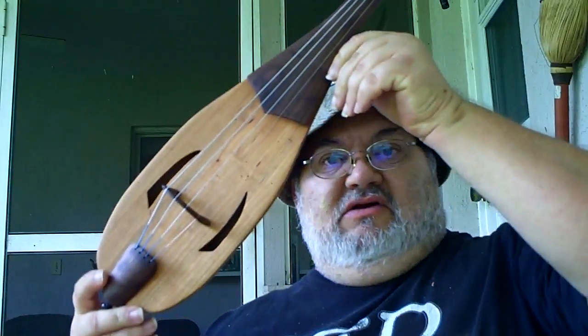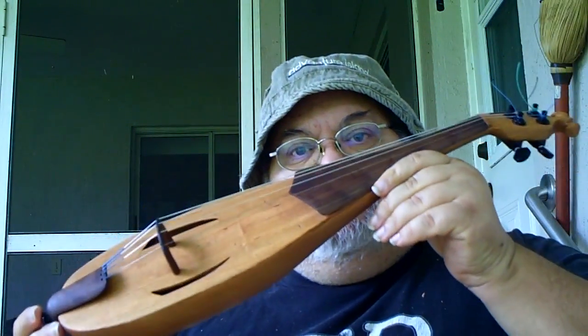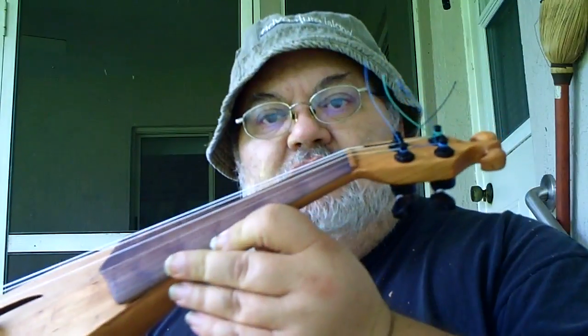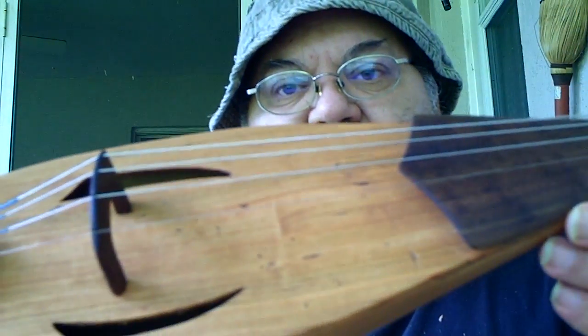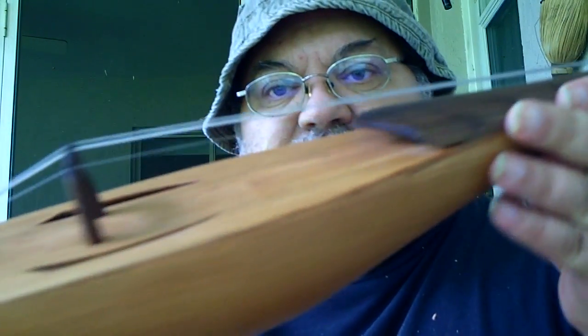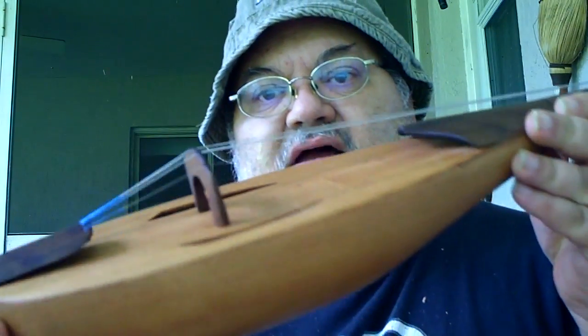Let's see if I can get it on the screen here — a Rebeck, a 12th century predecessor to the violin. This is a four-stringer. Trying to get some of the nice detail that I've got in here — the bridge and the arch and the tailstock.